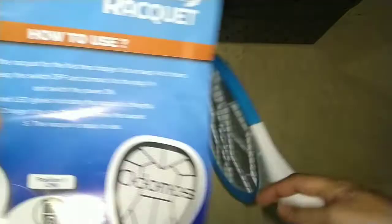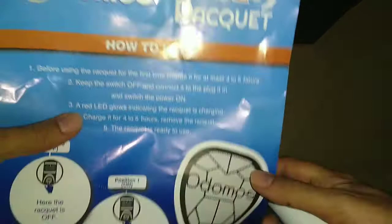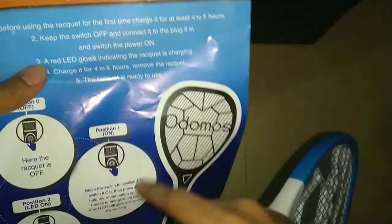Before using this product, please don't forget to charge it for around four to five hours before first use. This is written on the box.